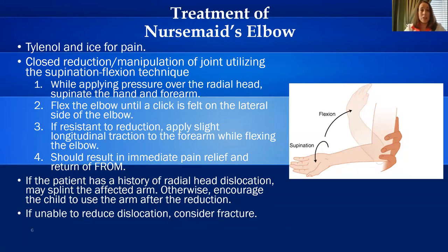Treatment of nursemaid's elbow. You can give Tylenol for pain and apply ice to the elbow. The main treatment is a closed reduction — manipulation of that joint — utilizing the supination-flexion technique. First, while applying pressure over the radial head, supinate the hand and forearm. Second, flex the elbow until a click is felt on the lateral side of the elbow. Third, if resistant to reduction, apply slight longitudinal traction to the forearm while flexing the elbow. This should result in immediate pain relief and return of full range of motion. The diagram shows the supination and flexion of the arm with the hand behind the elbow.